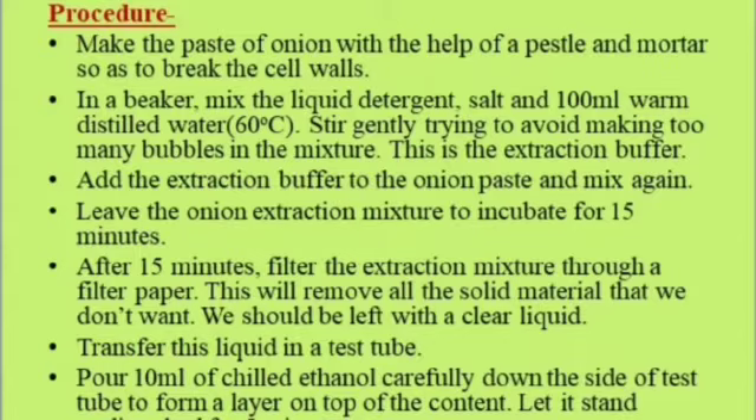Procedure: Make the paste of onion using a pestle and mortar to break the cell walls. In a beaker, mix the liquid detergent, salt, and 100 ml warm distilled water, stirring gently to avoid too many bubbles — this is the extraction buffer. Add the extraction buffer to the onion paste and mix again. Leave the onion extraction mixture to incubate for 15 minutes. After 15 minutes, filter the extraction mixture through filter paper to remove all solid material, leaving a clear liquid. Transfer this liquid into a test tube and pour 10 ml of ethanol carefully down the side to form a layer on top.